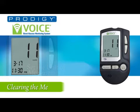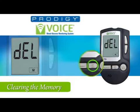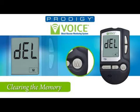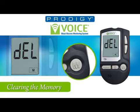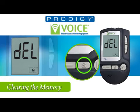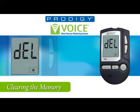You will now hear 'Deleting record function. To skip, press the set button. Or if you wish to delete the record, press the M key for 5 seconds. All records will be deleted.' To avoid deleting the memory, press the set button. The final setup confirmation will read: 'Volume level 2. The date March 17, 2011. The time 11:30 p.m. Milligrams per deciliter. Goodbye.' The Prodigy Voice is now set.